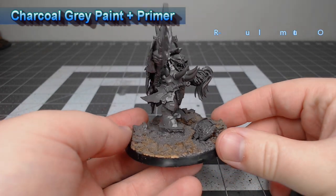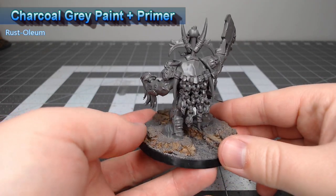To get this model ready for painting, I've primed it using charcoal gray paint plus primer from Rust-Oleum.